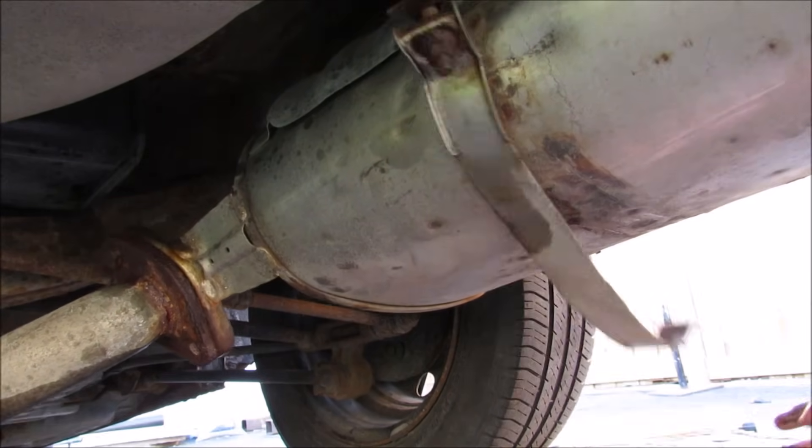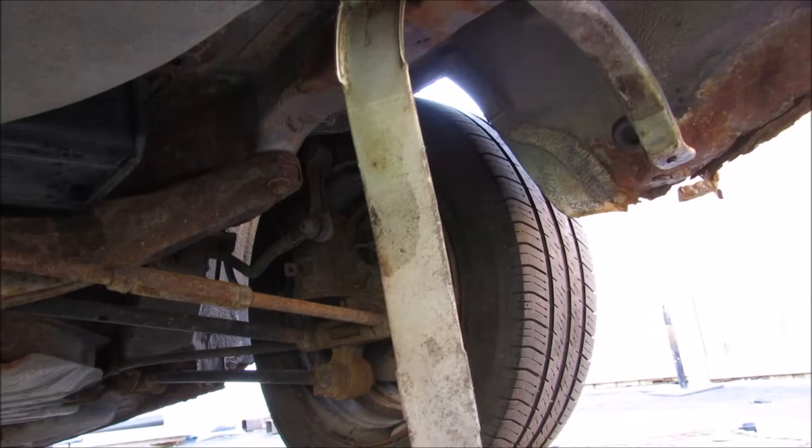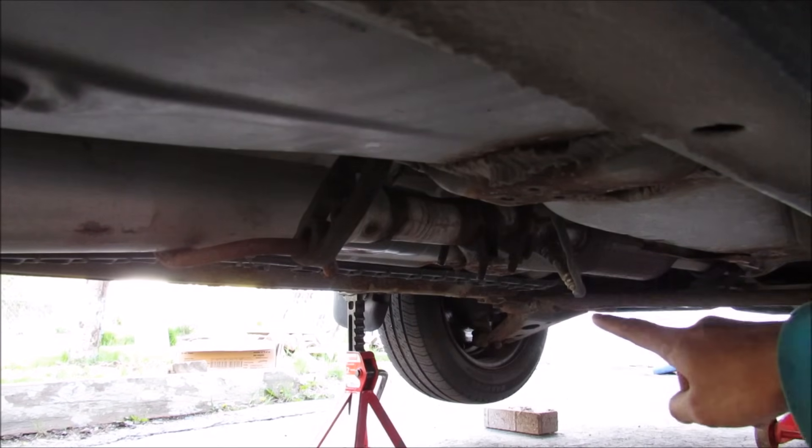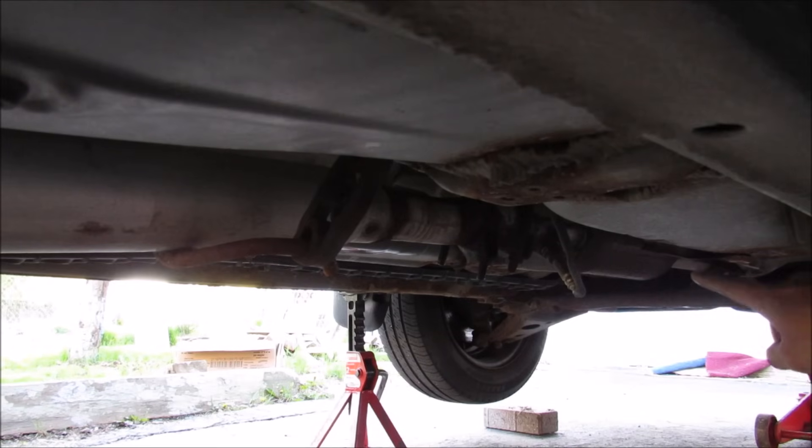The bolt on this side of the strap broke and then the floor is about to drop. If you follow the tailpipe forward it leads to this resonator over here and then it goes out to the catalytic converter back here. What I'm going to do is chop it off right in the middle here.